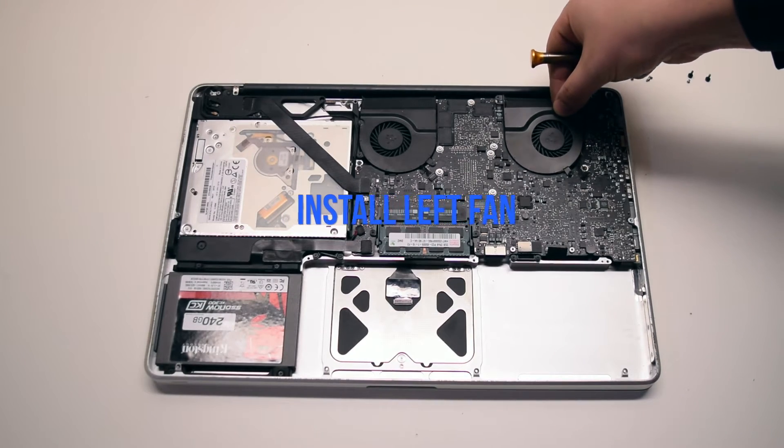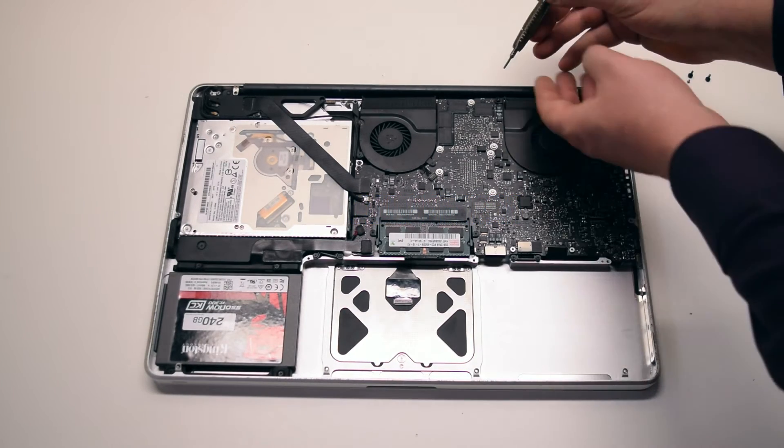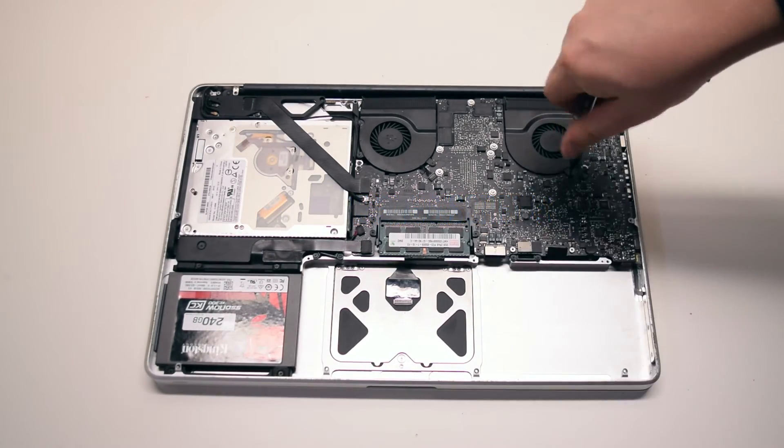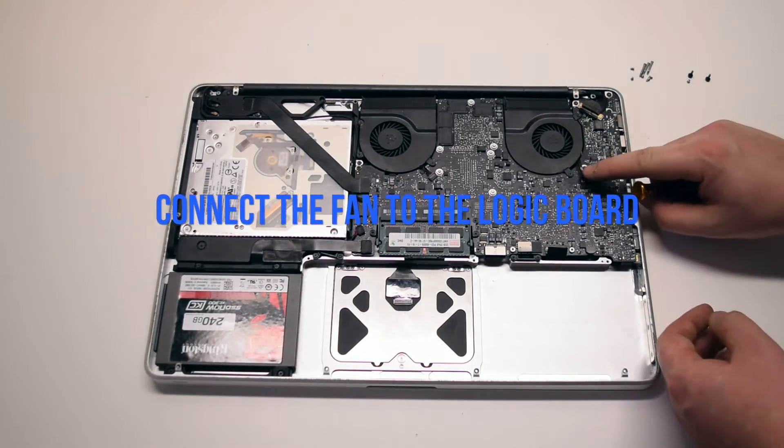Install the left fan. Secure the three T6 screws and connect it to the logic board.